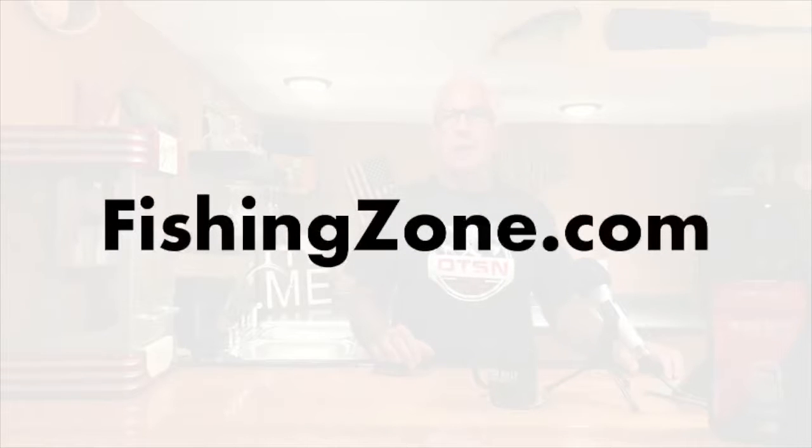One thing I got out of the conversation with Matt is that you're going to find a lot of really good fishing information there. But the gist I got is this: if you're in the market for a boat, or thinking about buying or trading anything to do with your boat, please go to FishingZone.com. I think that's where his expertise lies — in fishing boats, and what you should be doing if you're looking to buy, sell, or trade a fishing boat.